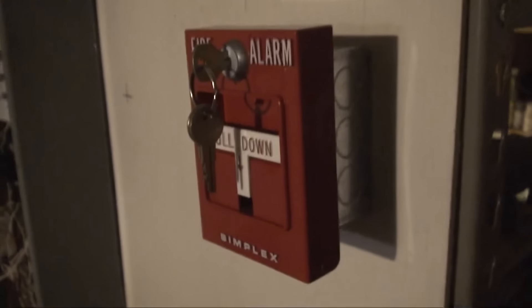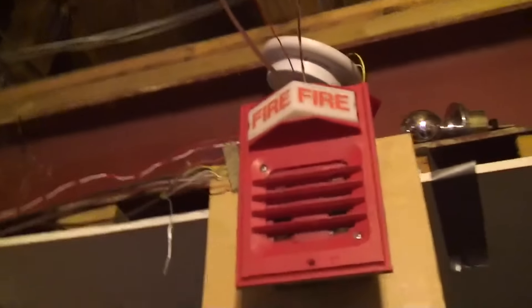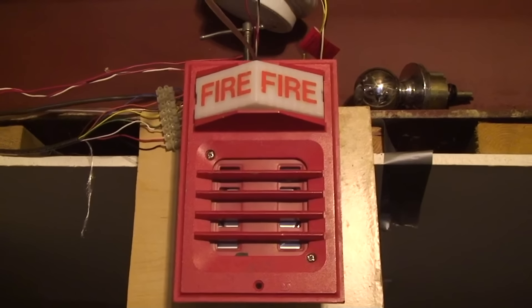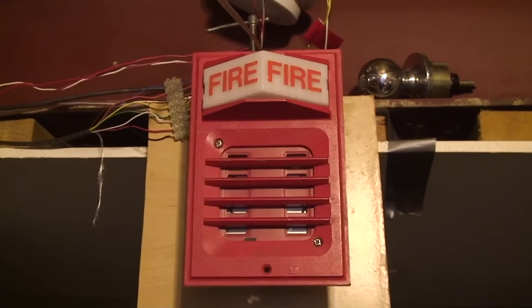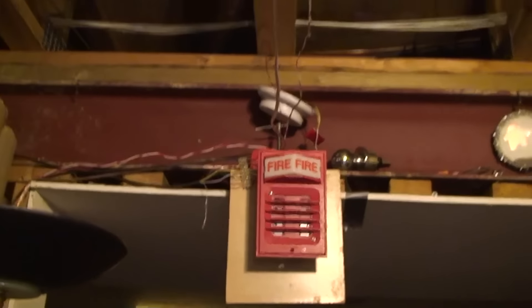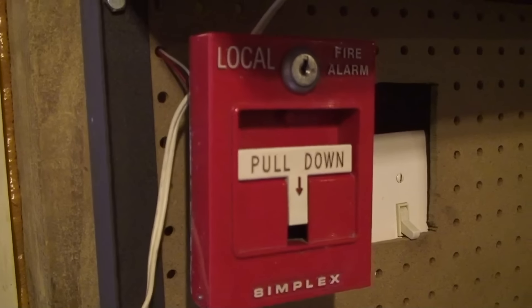I have a Simplex 4251-21. I don't have the light on because there's a big pile of junk keeping me from getting to the switch, and you'll see why in a moment. They also had Simplex 2903s and 2901-9838s. There was one in one elementary hall, and then there was one in another. They didn't have I-3s. I don't think they had any smoke detectors — they still don't. They didn't have 4251-21Ls, but I don't have any other T-bars.